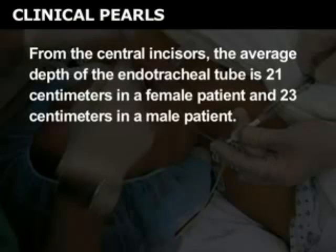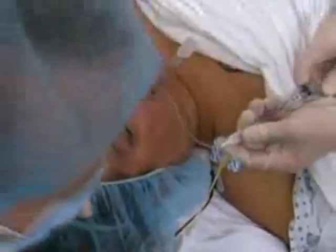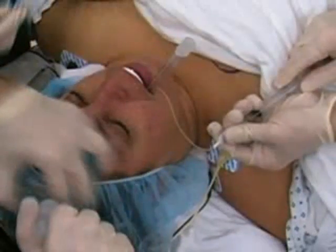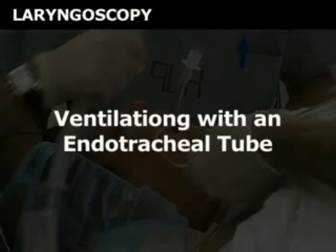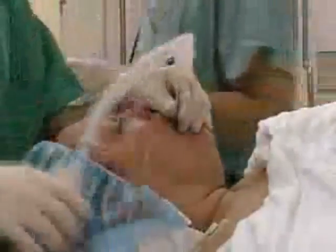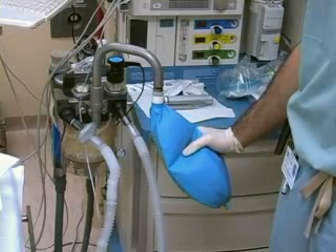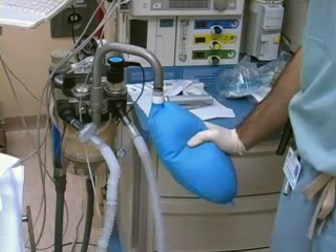From the central incisors, the average depth of the endotracheal tube is 21 centimeters in a female patient and 23 centimeters in a male patient. Carefully remove the blade. Inflate the cuff of the endotracheal tube with a clean syringe using the minimum volume of air needed to prevent a leak. Connect the endotracheal tube to the breathing circuit. Provide a gentle breath with the reservoir bag, not to exceed 25 centimeters of water pressure.